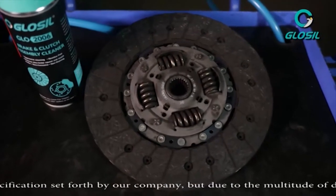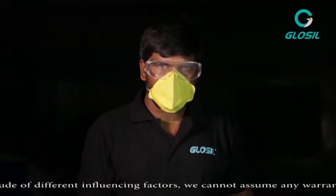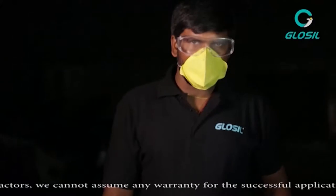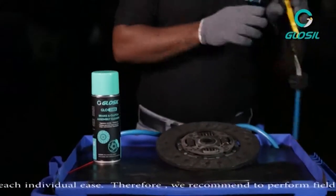In today's video, we'll be using the Glossal Brake and Clutch Assembly Cleaner to properly clean your clutch plates. We now have a technician who will show you how to first clean your clutch plates before you actually start spraying it with the Glossal Brake and Clutch Assembly.